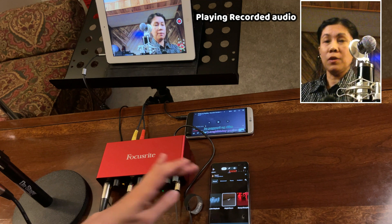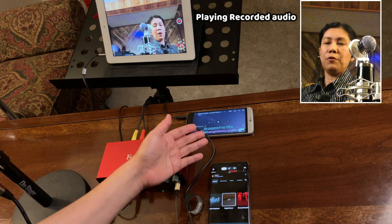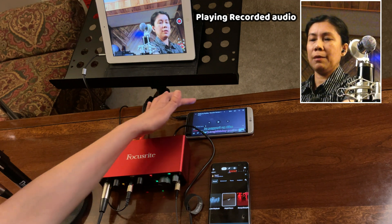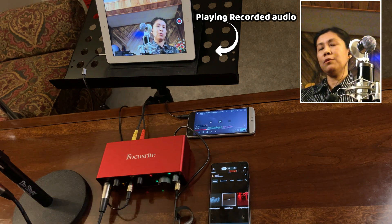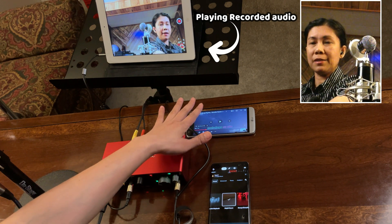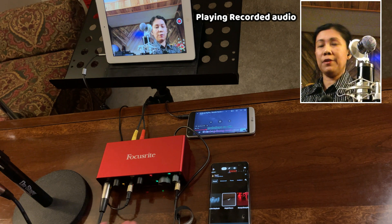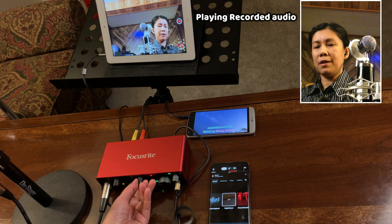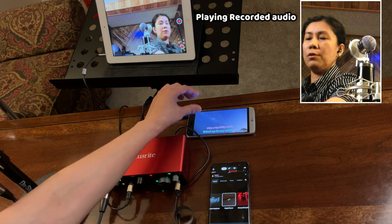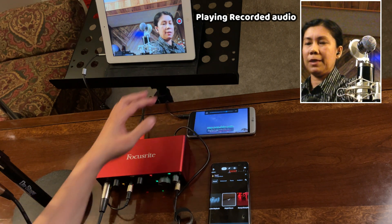As you select different modes, it gives you a different audio output or vocal effect. For example, if you're using this for podcasting and you have background music playing, you can control the volume of the background music from the source device or from the Focusrite. If it's too loud, you can lower it from either place.